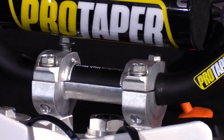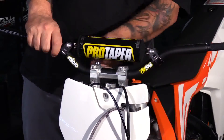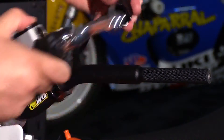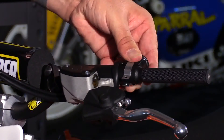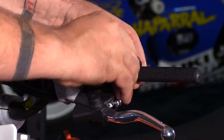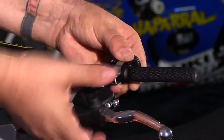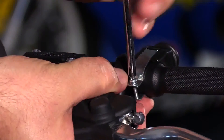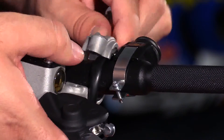Now we'll use the open wrench to finish tightening these down a little bit — we're not going to tighten them all the way down yet. Next we'll reinstall the kill switch and the clutch assembly. We're just going to put everything on a little loose, and then tighten everything down once it's all together. Make sure the clamp is facing up as we noted earlier.